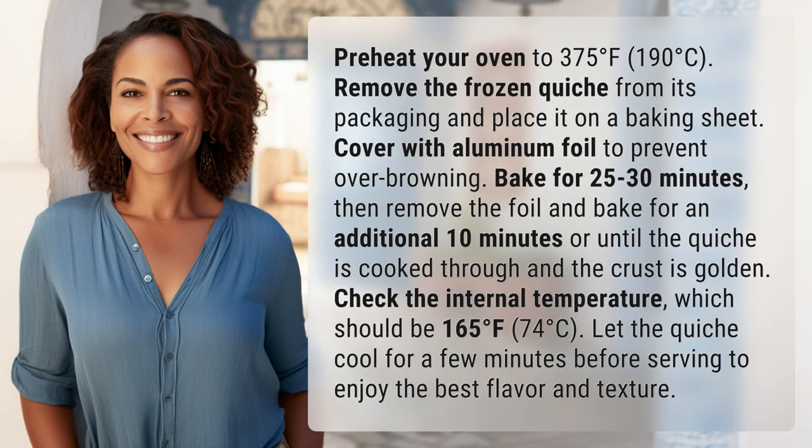Preheat your oven to 375 degrees Fahrenheit, 190 degrees Celsius. Remove the frozen quiche from its packaging and place it on a baking sheet. Cover with aluminum foil to prevent over-browning. Bake for 25 to 30 minutes.